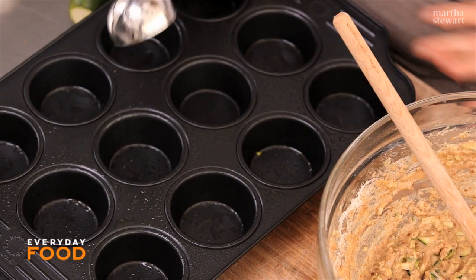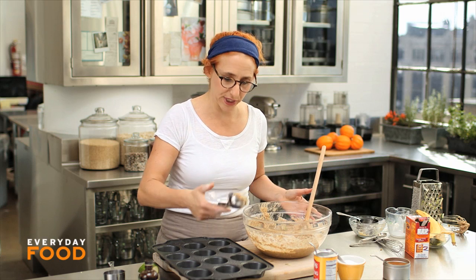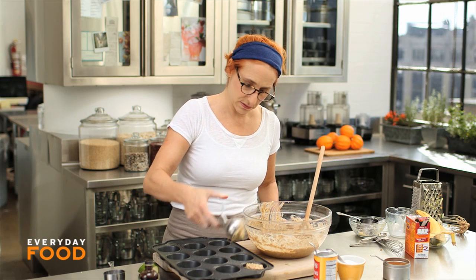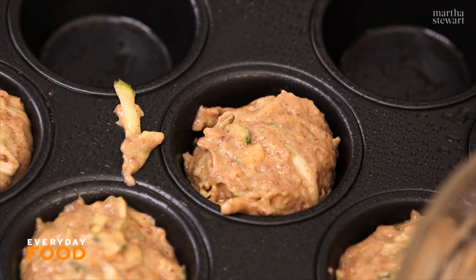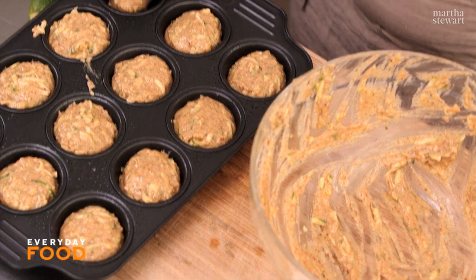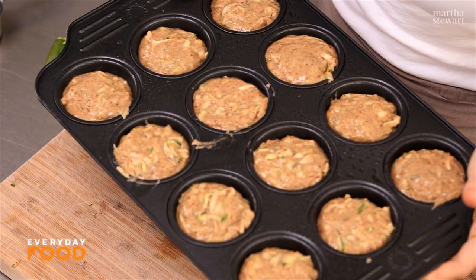In your muffin tin — sprayed with a vegetable oil cooking spray — divide your batter evenly. You want your oven preheating to 350 degrees. I'm using an ice cream scoop to transfer the batter; it's the perfect tool to get really nice even muffins, and your hands don't get dirty.